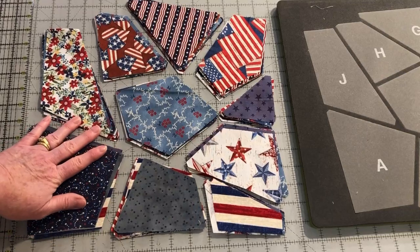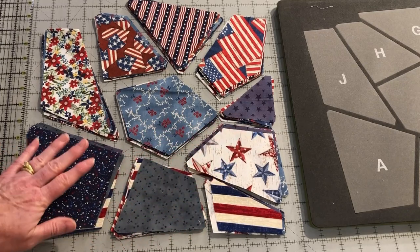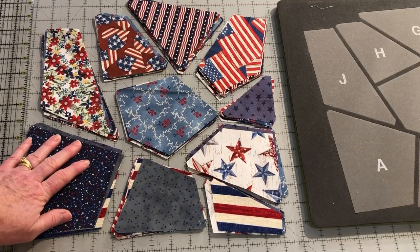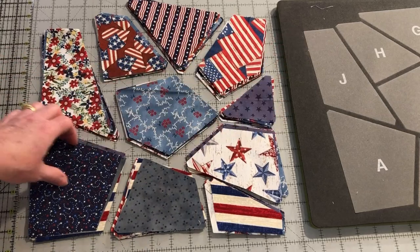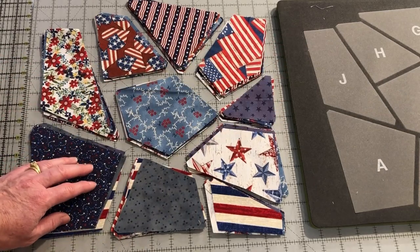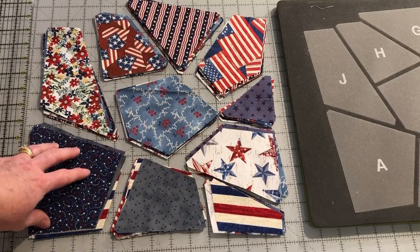If you're using more than 10 fabrics in your project, cut the next set of 10 fabrics. Keep them separate for now and stack them separately. Then shuffle them just as we did this first set. Then you'll have two stacks of fabrics. Swap some of the stacks of fabric between the two sets — I recommend swapping four to five stacks. Then you'll have blocks that have a mix of all 20 fabrics.